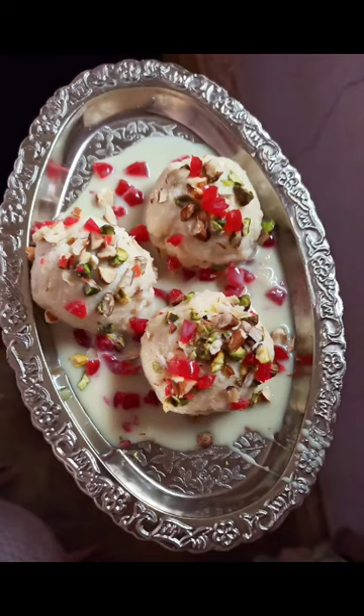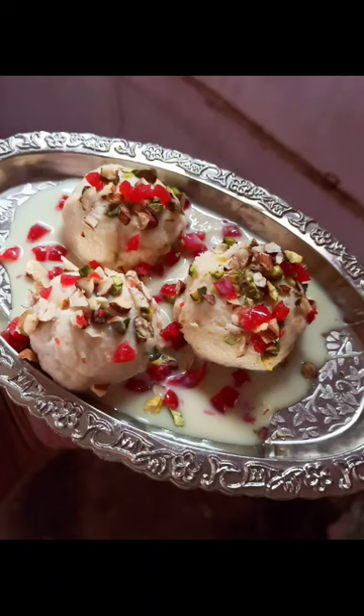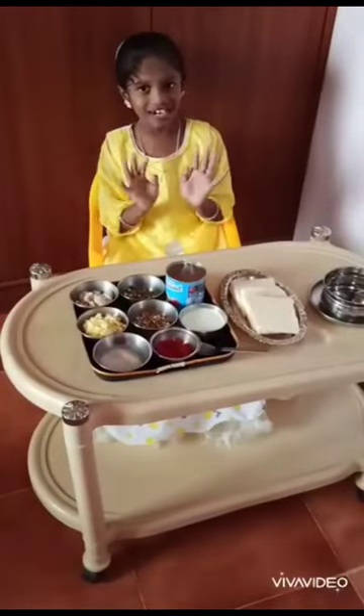Now we will try to put the snow balls in the middle of the snow. Hi, Tanvi!